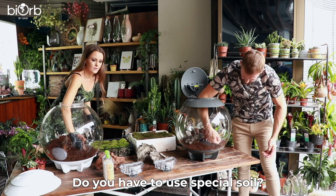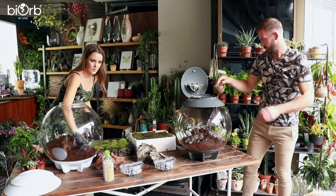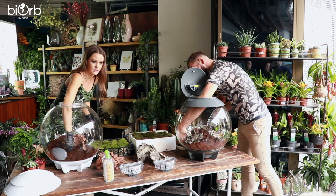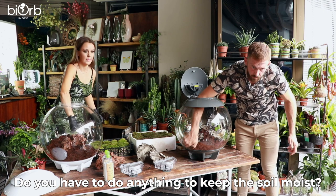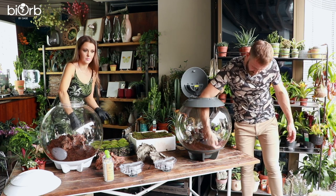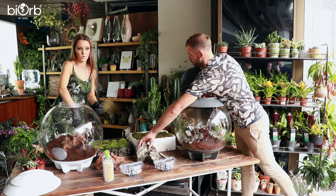You don't have to use the special soil — it comes with coir compost, but you could add a little activated charcoal, a little sphagnum moss, or some wood chips. It's all personal preference depending on what you're keeping in the terrarium. There's a water tank at the bottom reservoir, and that keeps the humidity up and filters up through the mat into the soil, so you hardly ever have to water.